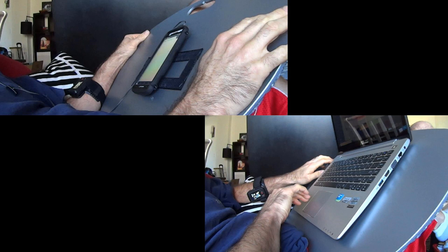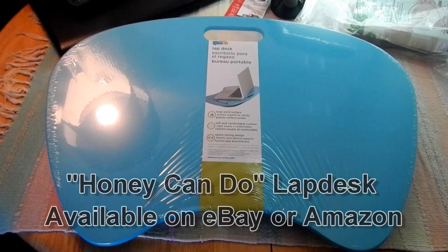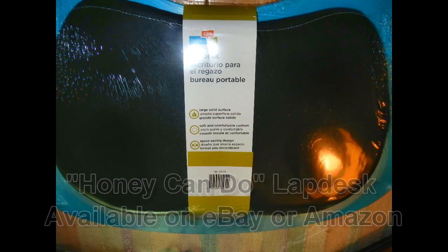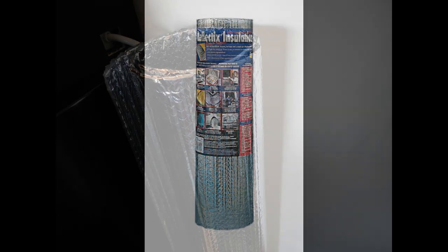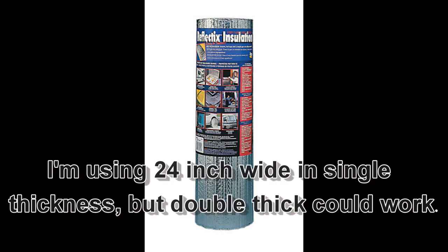I start with this Honey-Can-Do lap desk, which is available in your choice of color for about fifteen dollars delivered to your door. I have the Reflectix material for my radiant barrier — you can get Reflectix on eBay or Amazon, and a big roll cost me about eighteen dollars. Twenty-four inches wide is perfect for this project and you'll have a lot left over.